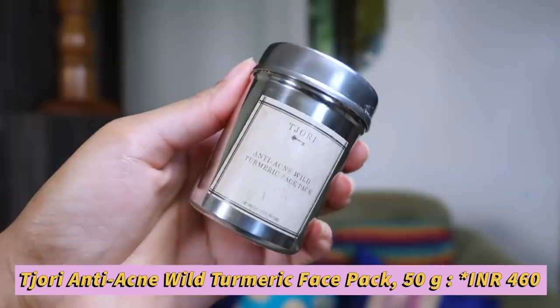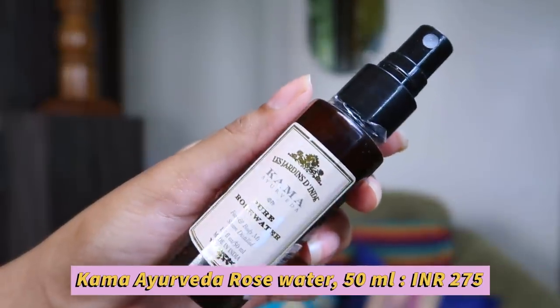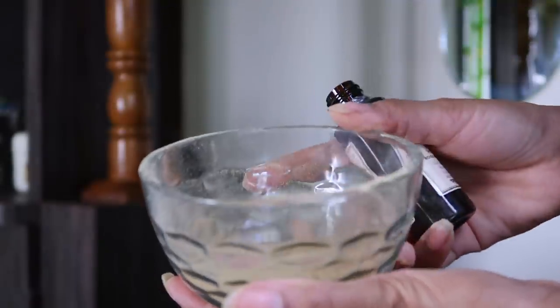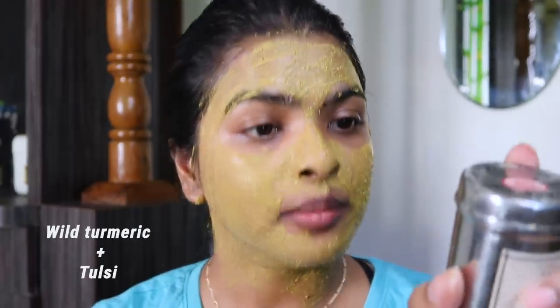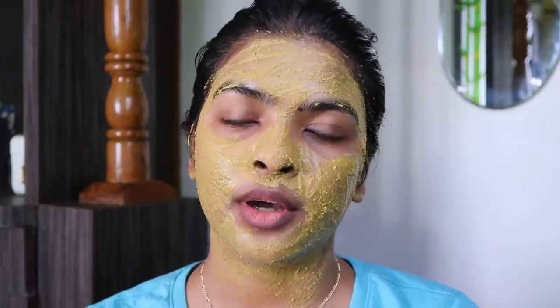I've also pat dried my skin. Step number two for the face is using a face pack. Today I'm going to use Tijori anti-acne wild turmeric face pack. I've mixed this with some rose water — Kama Ayurveda pure rose water, 50 ml bottle priced at 275 rupees — and a little bit of water to dilute it. The face pack is ready. It smells very organic. I'm going to apply this all over my face except my under eye area. The ingredient list is only two ingredients: wild turmeric and tulsi. I'm going to leave this mask on for about 15 minutes.